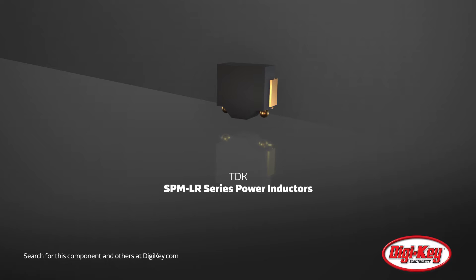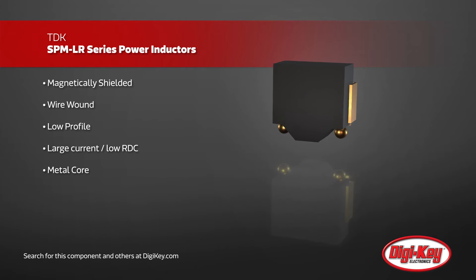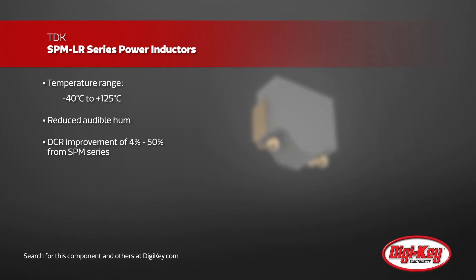TDK introduces the SPM-LR series inductors, designed specifically for use in power circuits. These commercial inductors are magnetically shielded and wire wound to deal with the larger current expected, yet maintain a low profile for height-restricted applications. Featuring a lower RDC and greater compactness than ferrite-wound inductors, the SPM-LR work well in high temperature environments while maintaining good DC superimposition characteristics.